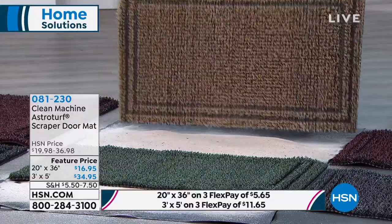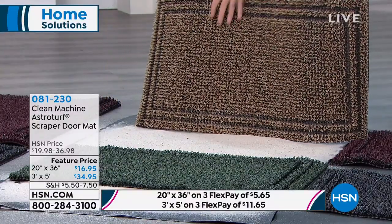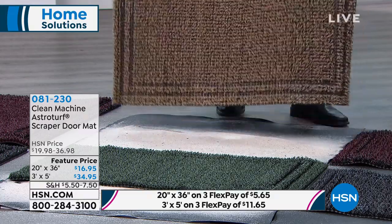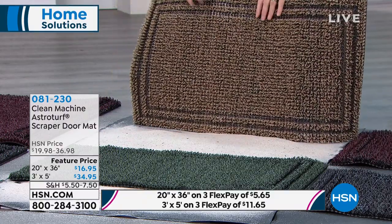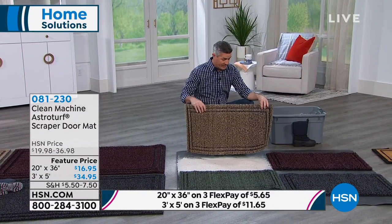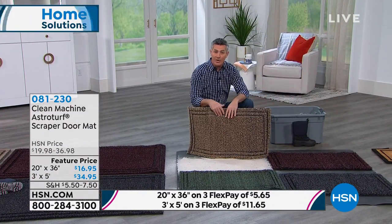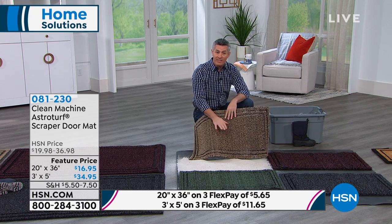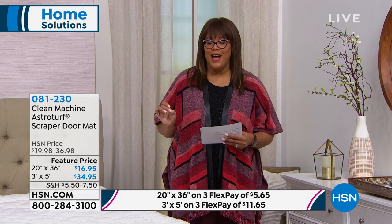We're showing you just dry dirt, but remember, this functions the same way with wet, muddy dirt — and you're going to be able to rinse it clean; it's going to last and last. The three by five large size is the first time we've ever had that. Now Debbie has gone over to our other studio to be there with Ellen Bunner — we're talking concierge, top-notch, 100% cotton.